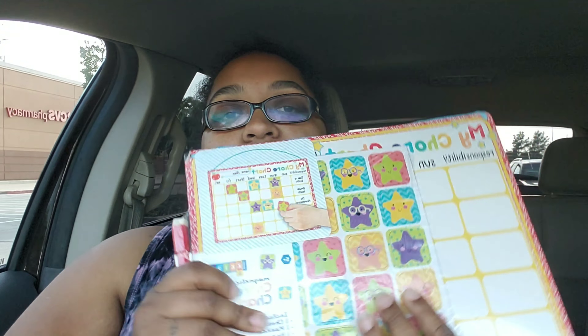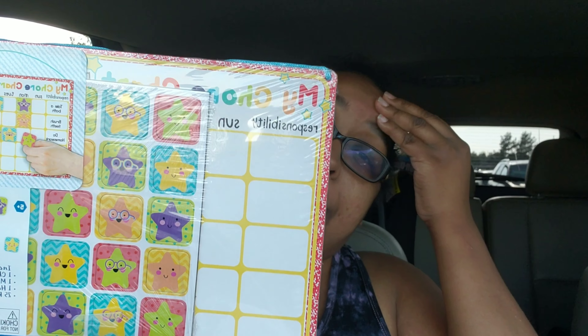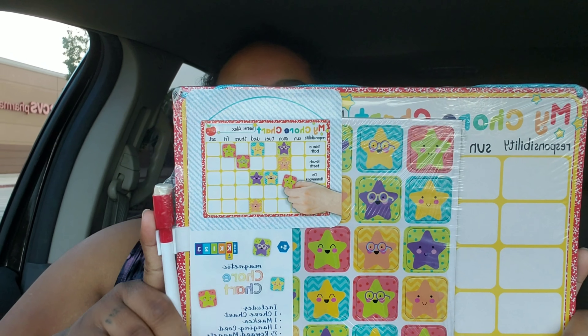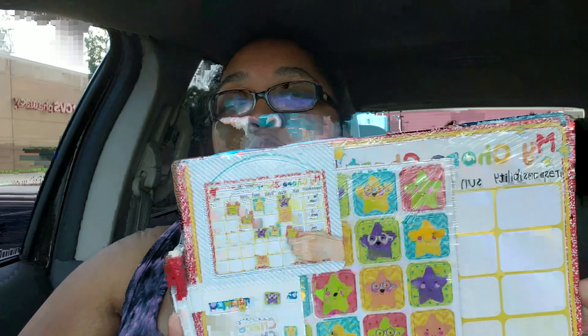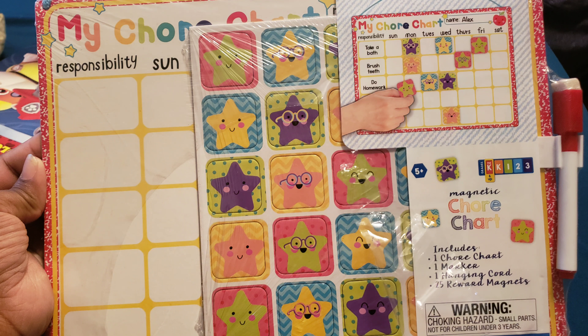Then, this one is for LD. It says 'my chore chart,' but I don't know if I'm going to use it specifically for chores or if I'm just going to include everything that LD needs to do, because sometimes if he doesn't have somebody telling him what to do, he just kind of stands there and is like, oh, I don't know. But we'll see how that one works.